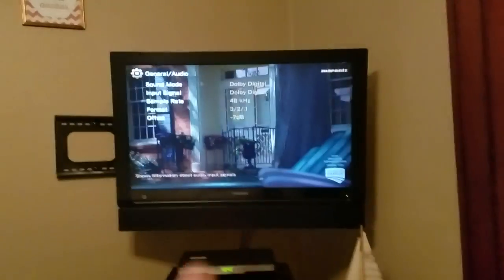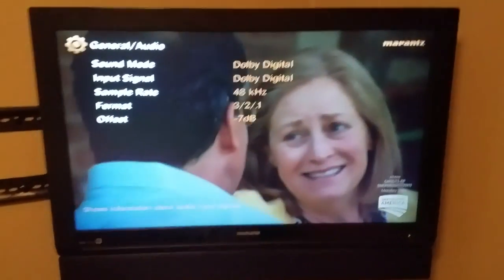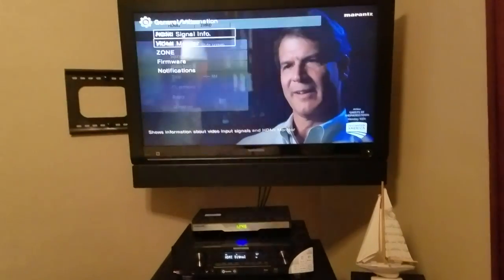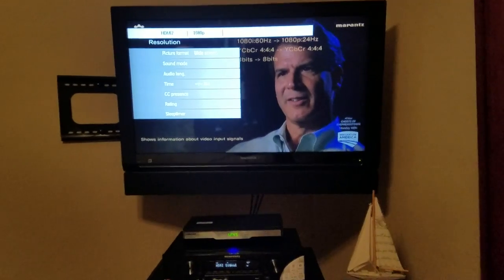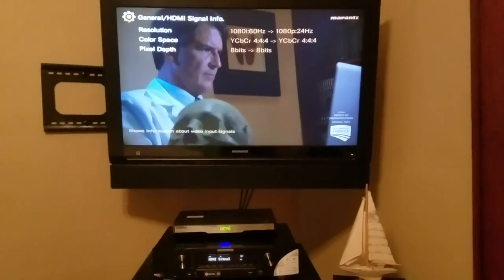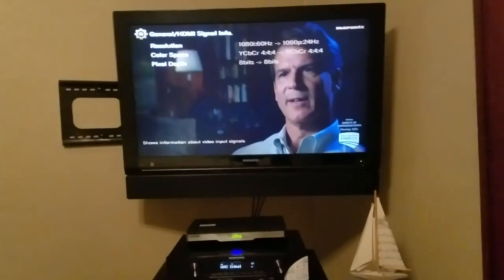It's cool to go into your general information on the receiver and look at your sound mode, input signal, sample rate, format, and offset. All these receivers have a dial norm offset you can set yourself. The signal info shows 1080 resolution coming in at 60Hz, converting to 1080p at 24Hz. We've got a pixel depth of 8 bits in and 8 bits out, and 4:4:4 color space in and out — that is good.